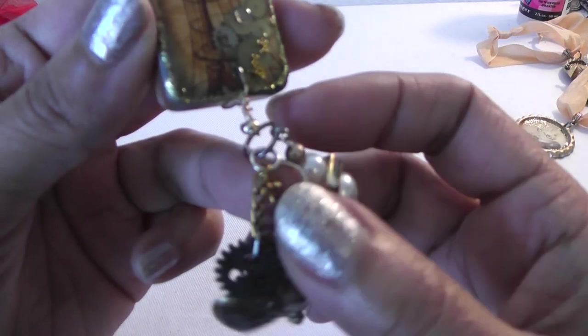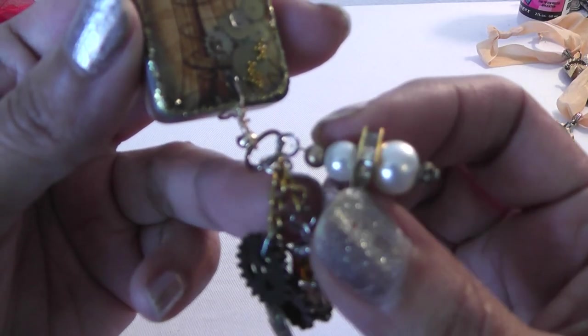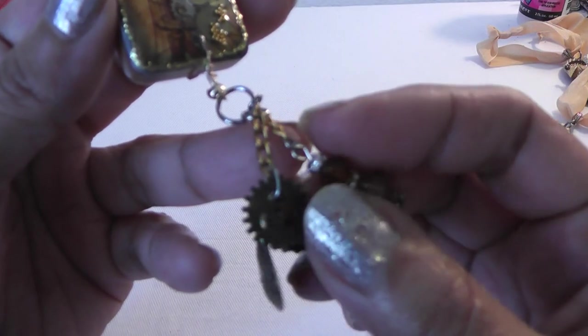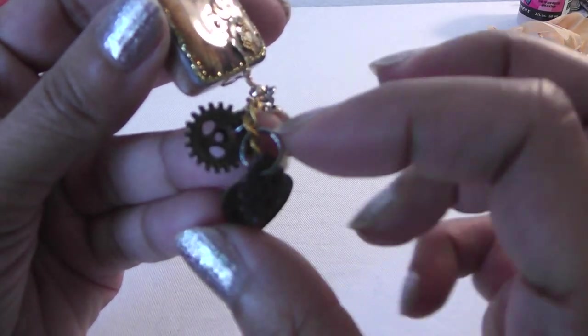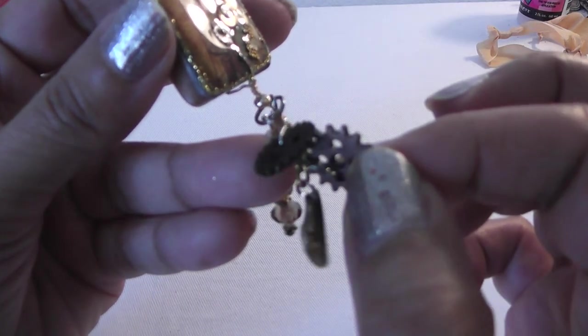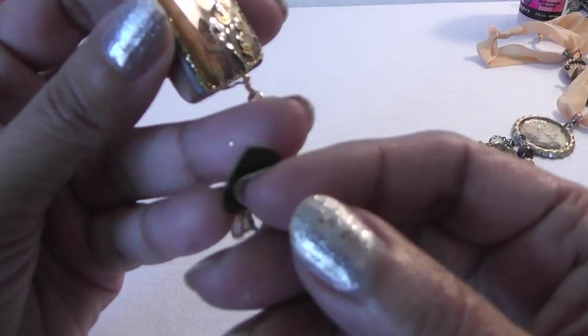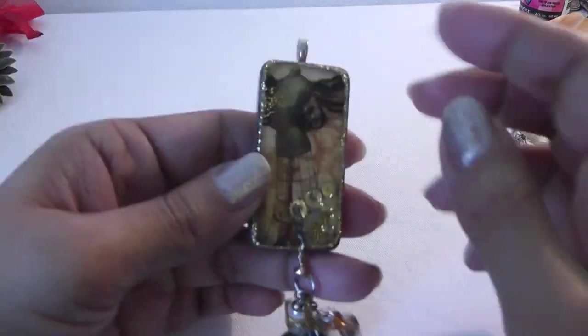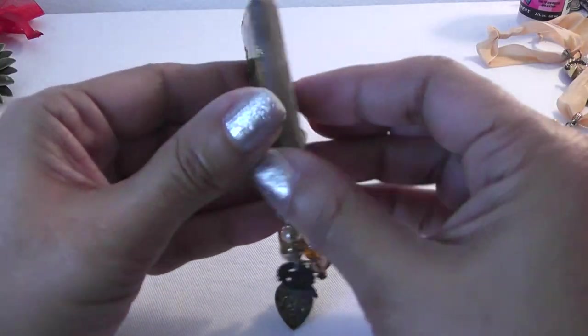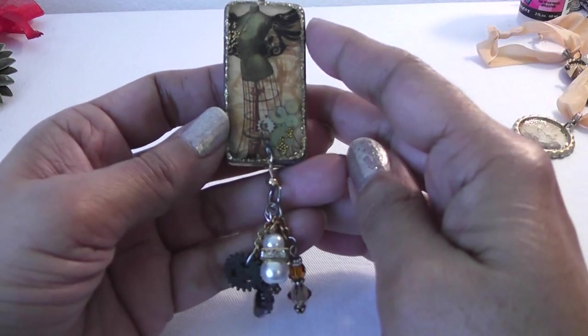Added the gears there, an O-ring, and a piece of chain. Then I just created a couple more dangles and added some tiny Tim Holtz gears. And then another cute heart that says Forget Me Not. So that one's for my daughter — she wants to wear it as a choker. She loves Steampunk.